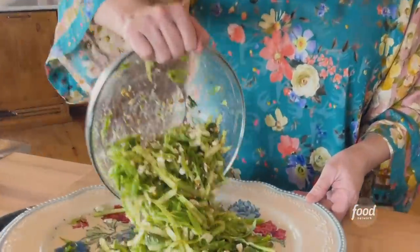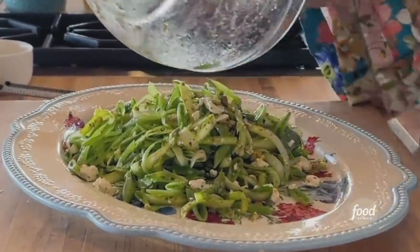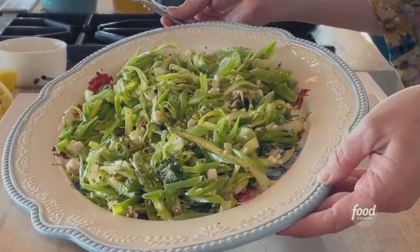And then this goes on the platter. That's much better. And then spread it out. Alright, how's that look so far? Amazing. Beautiful, right? And then I'm gonna grab a spatula.